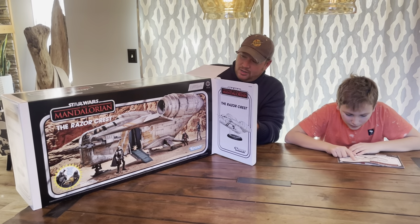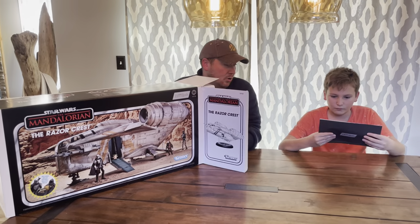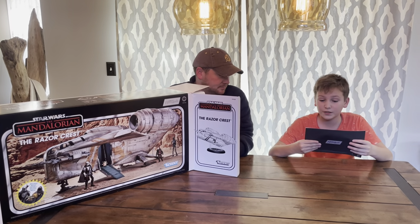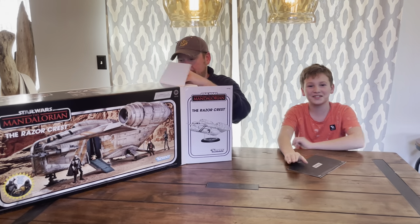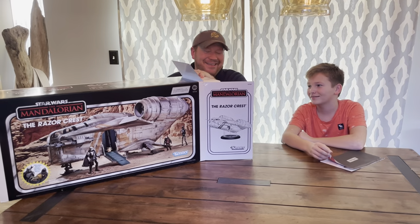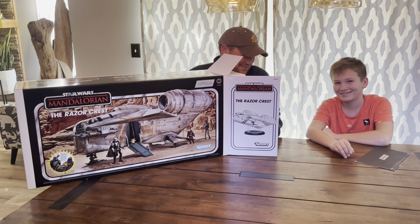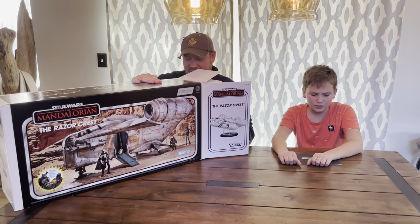So what we'll do is we'll get this thing out, we'll put it together, we'll play with it, and then we'll give everyone our thoughts. On the instruction manual it says assembly required. Remember last time we did assembly required — that was not fun. The X-Wing video? We kept putting the wings on backwards. That's okay, that's part of the fun of live television.